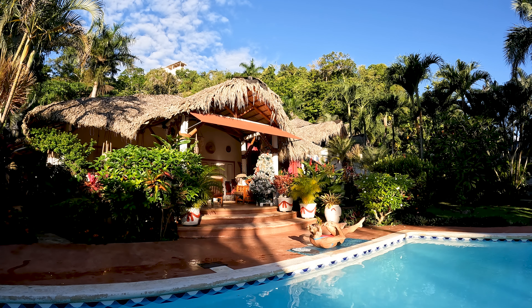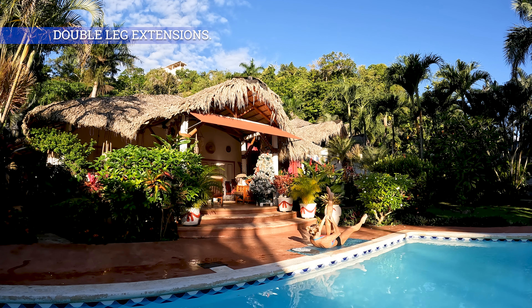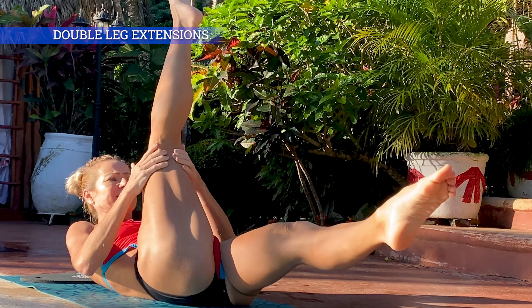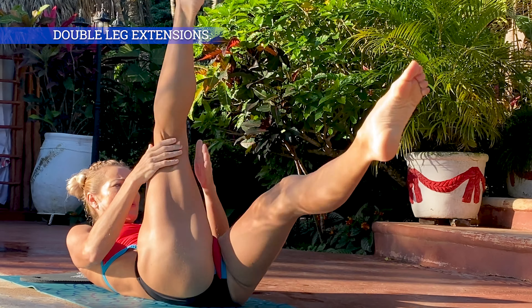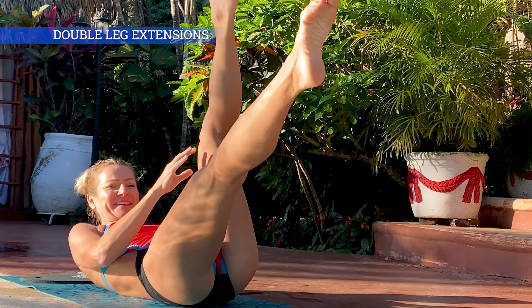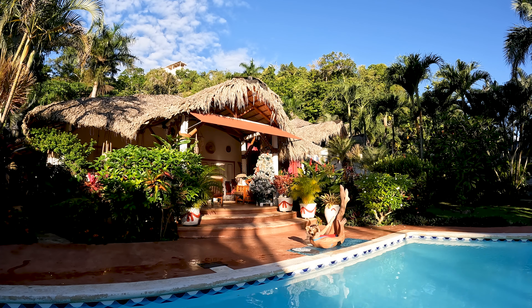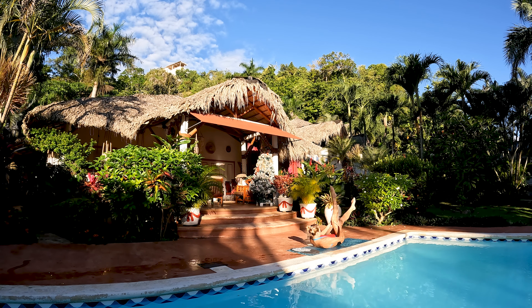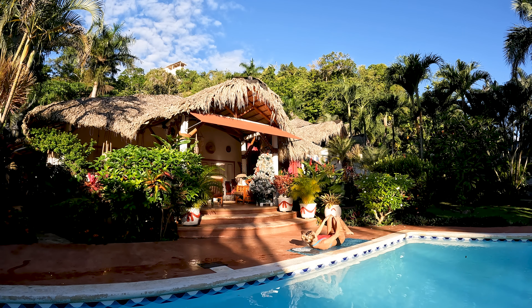Jeszcze parę kolan — prawe, lewe. I teraz uwaga — obie nogi są wyprostowane, takie jak gdyby nożyce, podwójne wyprosty nogi. Prawa i lewa. Możecie sobie przyciągnąć nogę łapiąc ją za kolanem lub sięgnąć do kostki, jeżeli tylko Wam się to uda. Starajcie się nie uginać nóg w kolanie zbyt bardzo — delikatne ugięcie jest ok, ale nie przesadzajcie. Czuję mięśnie brzucha — Wy na pewno też.